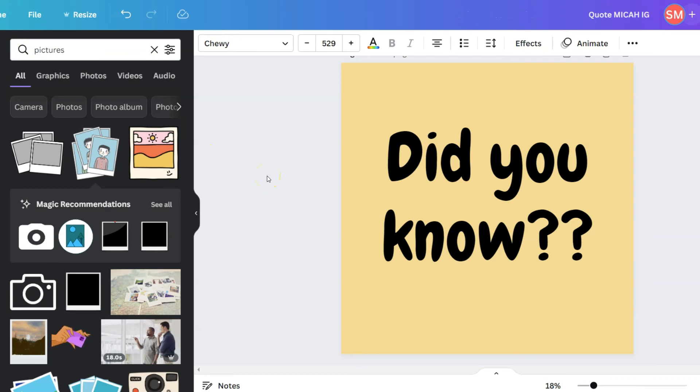Great news: Canva now allows 200 pages per design. I have a workbook that's 140-something pages and I'm redesigning it for Q4 — in the past I had to do it in two separate documents, export them, and then combine the PDFs using a separate program. Now that one document can have up to 200 pages, that will help me a lot, and if you create workbooks in Canva this is a great addition to the platform.